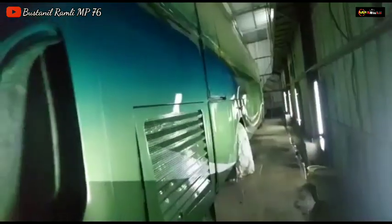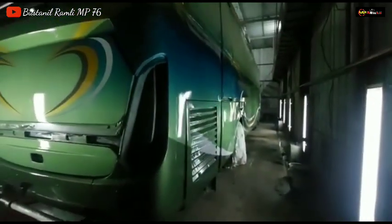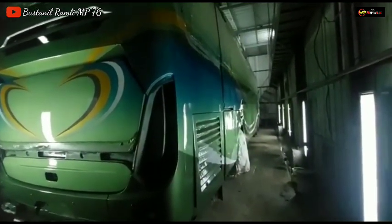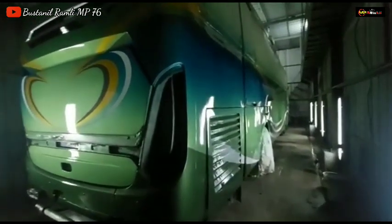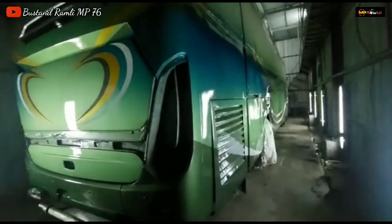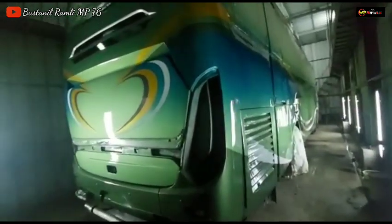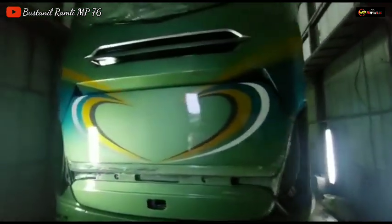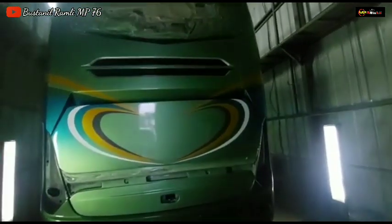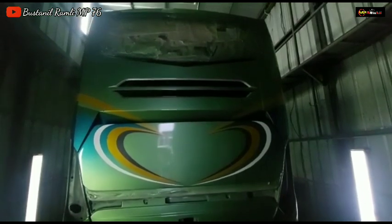Tinggal pemasangan lebah dua dan bunga matahari yang berada di posisi bawah. Alhamdulillah, on progress, pernis pertamanya berjalan dengan lancar yang diaplikasi oleh tim body repair MP76. Dan tinggal pemasangan text sticker kiri kanan. Untuk cowl belakang yang sudah ngebentuk gambar love ini ciri khas dari livery Super Executive Class.